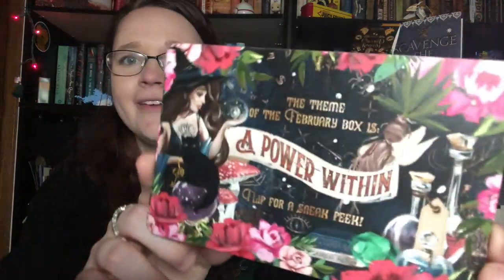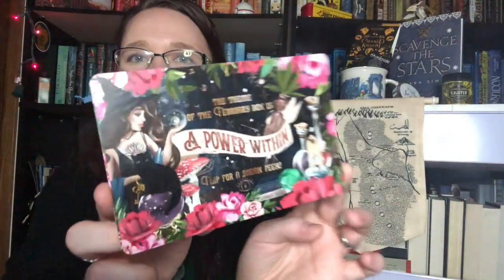The last thing I'm going to go over is the card for next month. Our theme for next month is A Power Within. And it looks like every February box will include a deck of playing cards inspired by Throne of Glass. I'm very excited for that. Throne of Glass is one of my personal favorite series, so any Throne of Glass swag I can get my hands on, I am happy with.